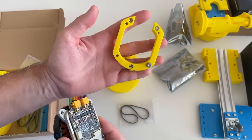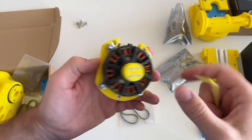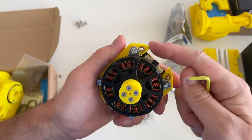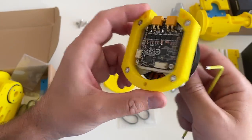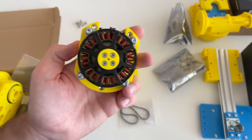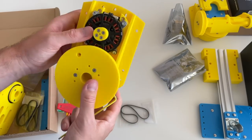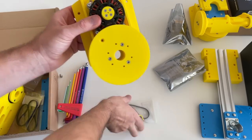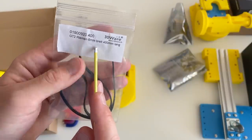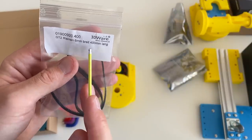The motor installs on this small part, just like this. I put M4 nuts here — by the way, these screws are 16mm long M4 screws. Now this piece goes here. Between the two pulleys we need to put the belt — this is a GT2 6mm wide belt with a length of 400mm, which means it has 200 teeth.